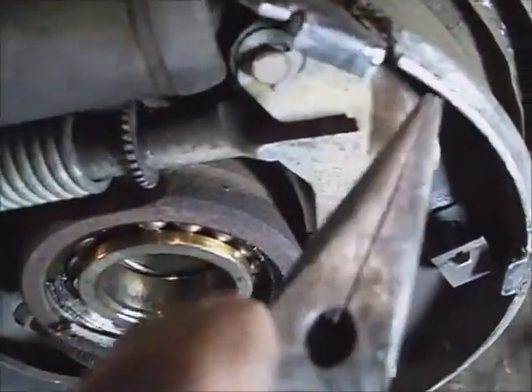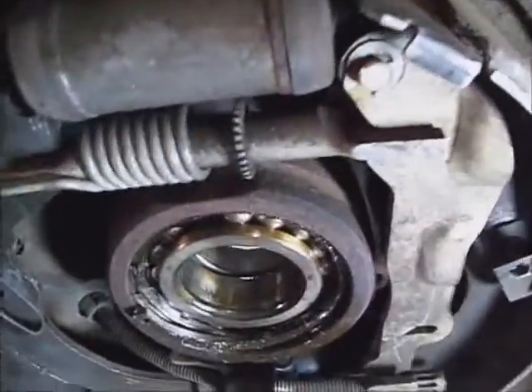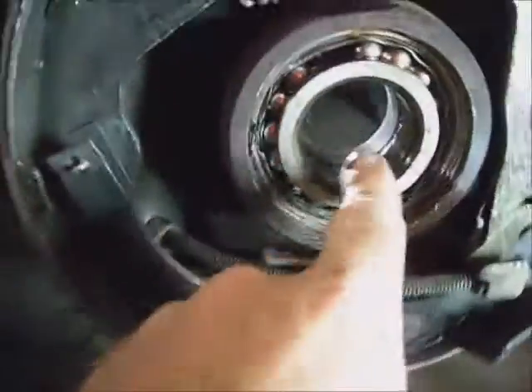When the wheel bearing is loose it starts eating the brake shoes up and grinding on some metal pieces. It's just a matter of pulling the bearing out.